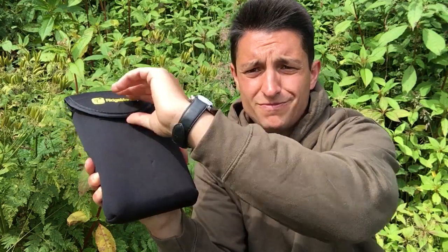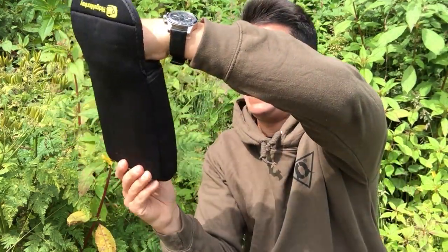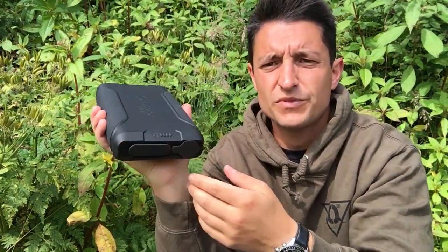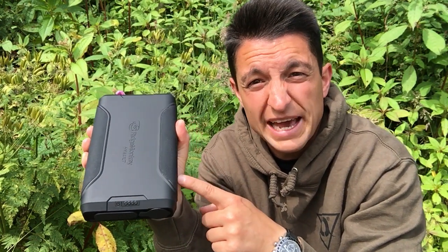It comes in this neoprene pouch, which is very carpy. The power pack itself is very lightweight — it's around about a kilo, kilo and a half. It's about the size of an A5 book, so it's tiny in terms of comparative to other power packs that have the same output, and we'll talk about the output and what you get from a fully charged power pack a little bit later.